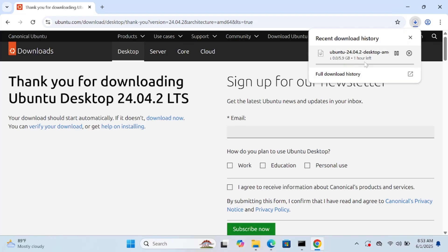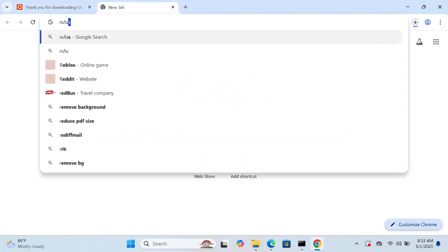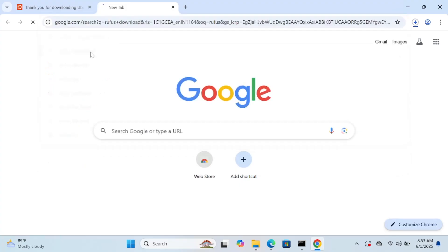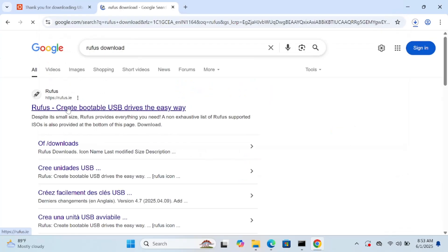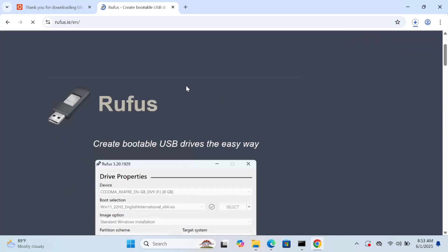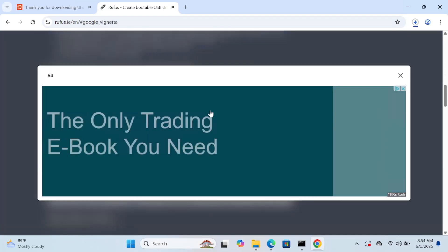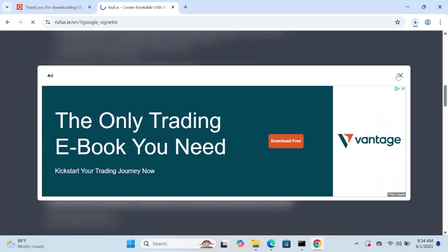It will take some time to download. The second software you need is Rufus. Just search for 'Rufus download', go to the first option, and download it. You can close the Disk Management window now.